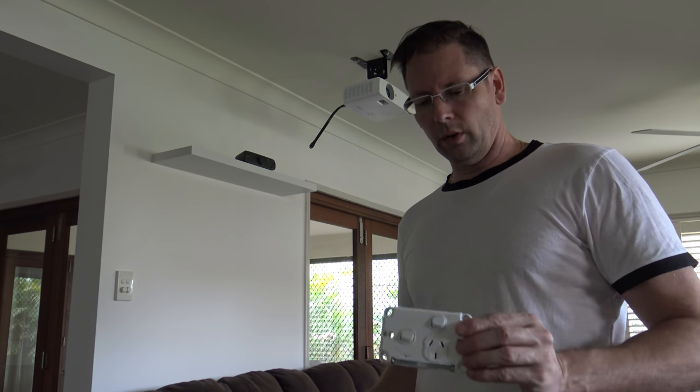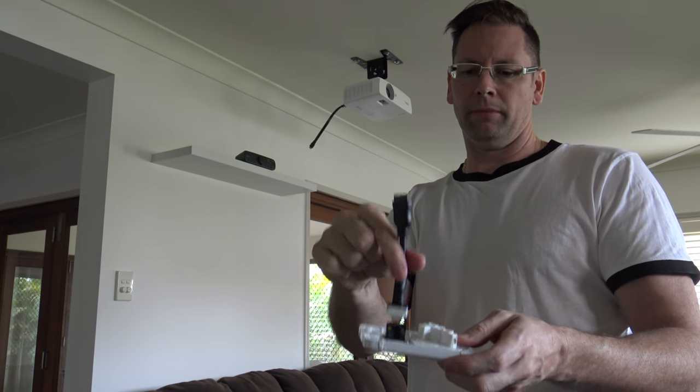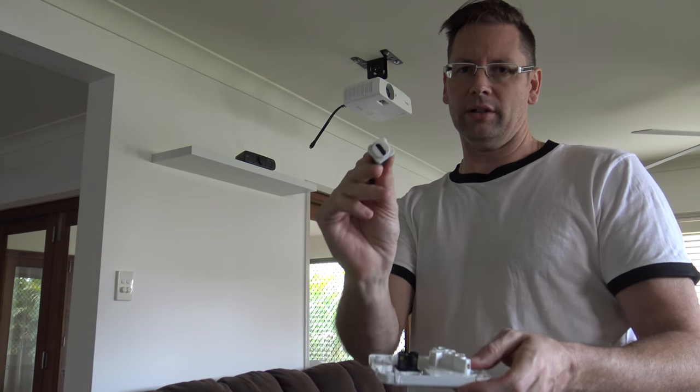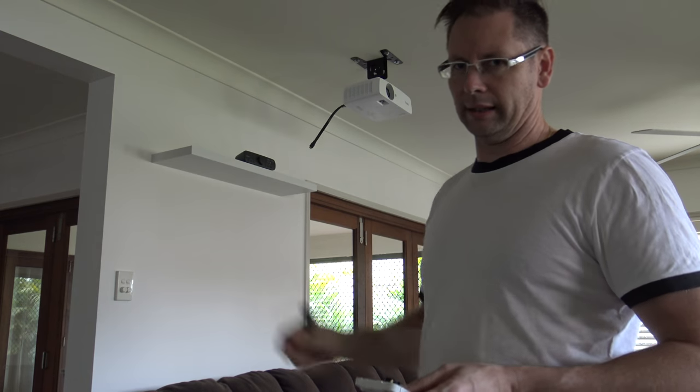For the power and video to the projector, I've got one of these power points that has an extra switch on it. I'm going to take that out and use the space to put an HDMI insert in — that way I'll have just minimal cables from the projector down to the ceiling.